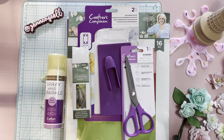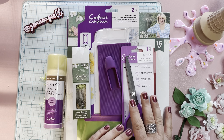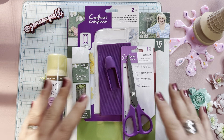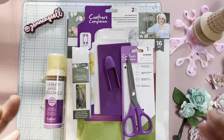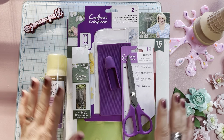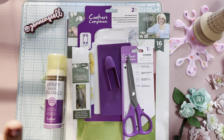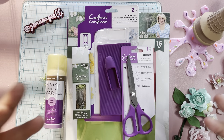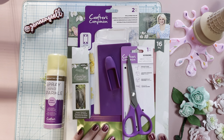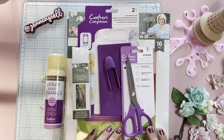Hi Crafty Friends, Jen Cassell here. I'm really excited to share with you the package I received from Crafter's Companion. They got a hold of me and asked if I wanted to try some of their products. I have been really getting back into mixed media lately. If you've been following me on Instagram and even here on YouTube, I've been showing quite a few mixed media projects. I've been playing with inks and dyes and I've been having a lot of fun with it.